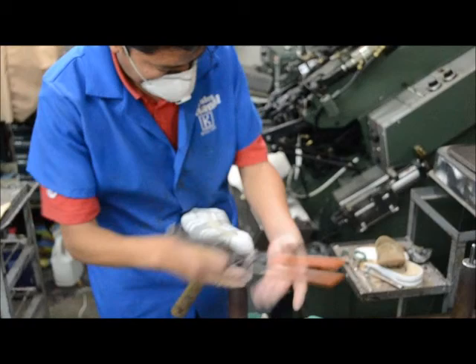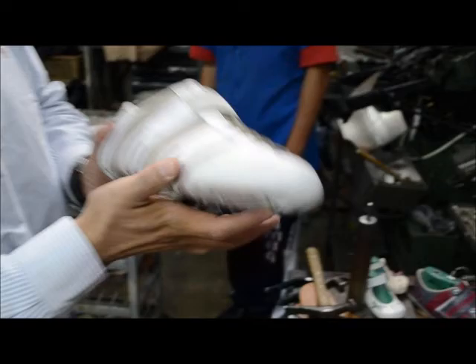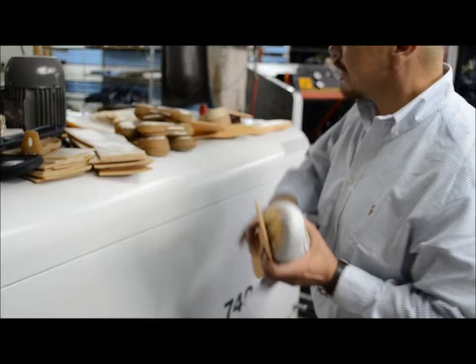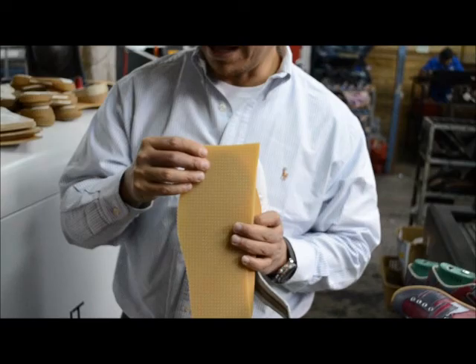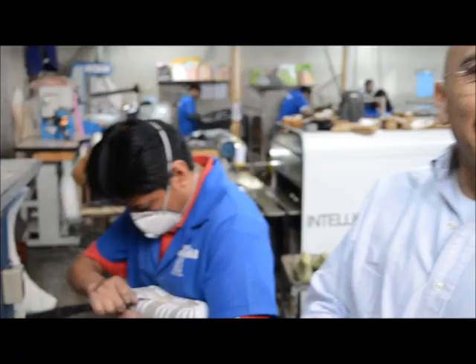There we go — we have something that resembles a shoe. The next step will be to use one of these soles here; it'll go in this area, and of course this will become the final sole. Keep in mind that for what we want, this is the best type of material. After that, it'll be time to work with the heels, and this will become a weightlifting shoe.